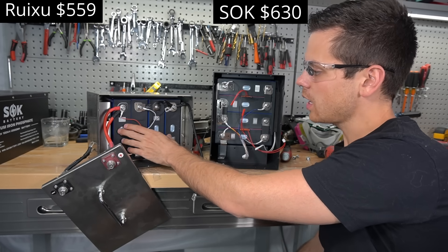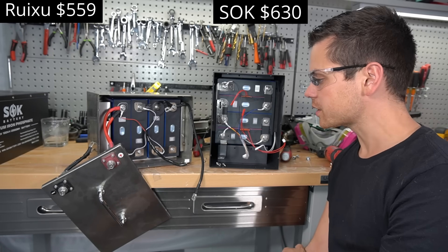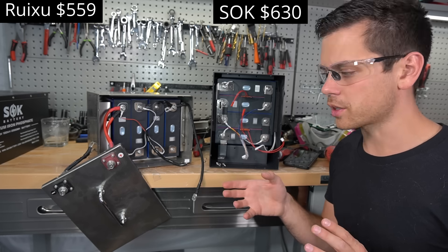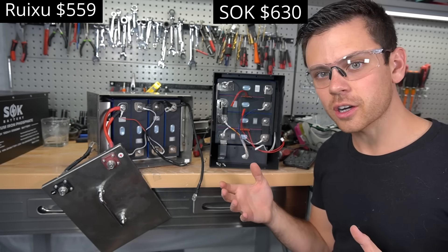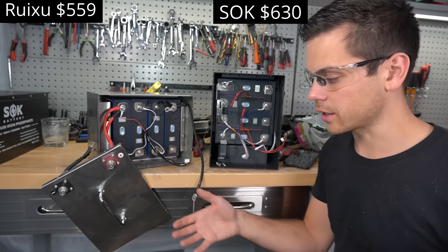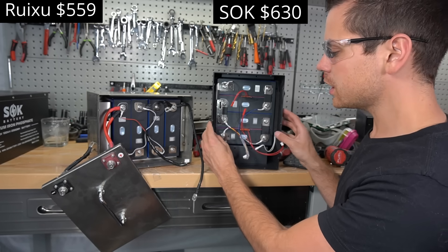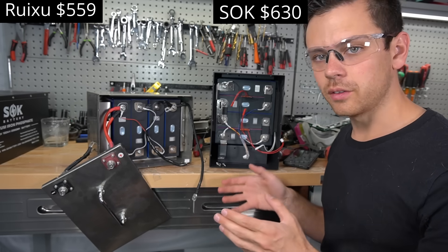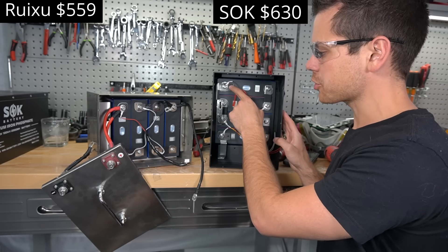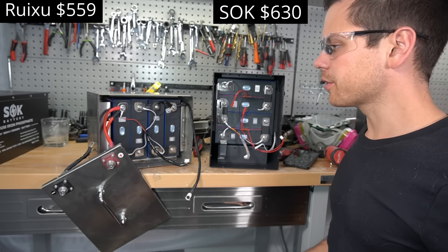The Ruxu is essentially the same build quality as the older SOK but the new SOK has far more features, and for internally heated 12V batteries the price is pretty competitive. One important warning: do not use internally heated 12V batteries in series for 24V or 48V systems. If one battery triggers its heater before the others, it will discharge independently and the series string will become imbalanced. This applies to most internally heated batteries, including the new Chins heated battery. Credit to SOK for using copper strips — a step in the right direction.